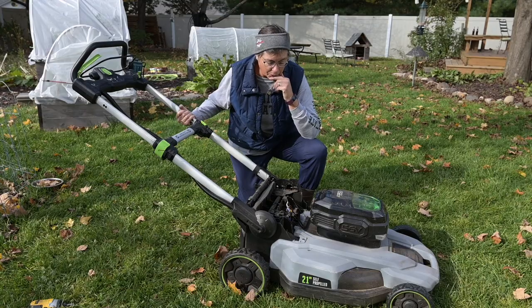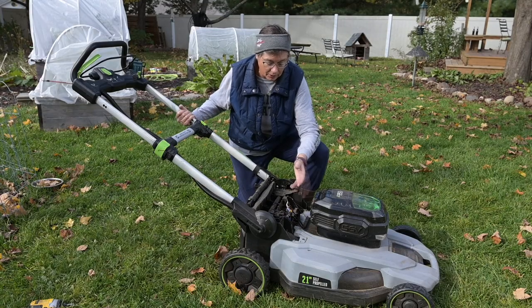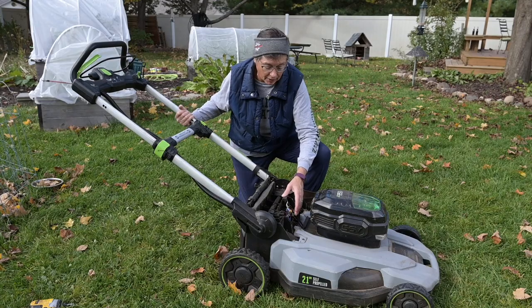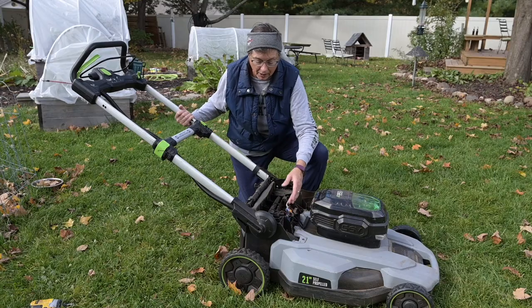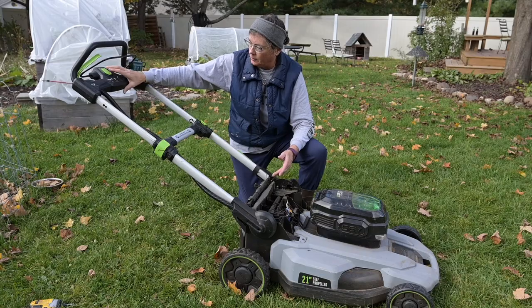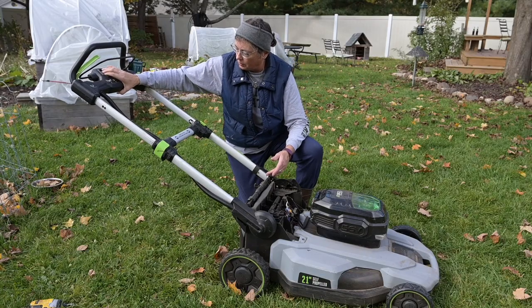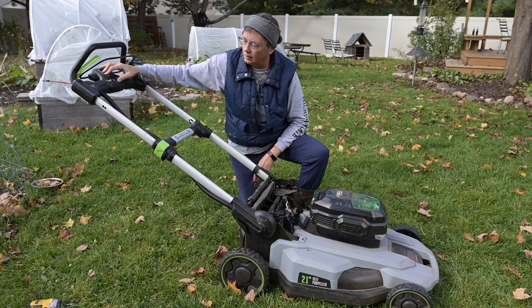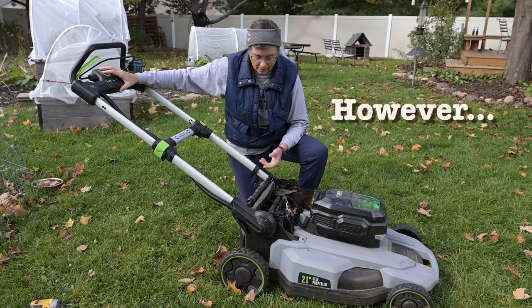So we might have a loose connection. I retightened all of the harnesses, made sure they were making a positive connection, got everything tucked back in place — then I pressed the green button and it started right up.